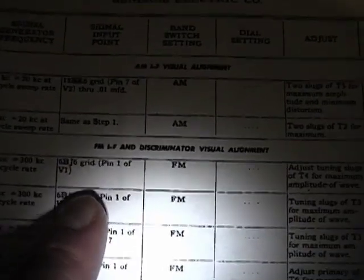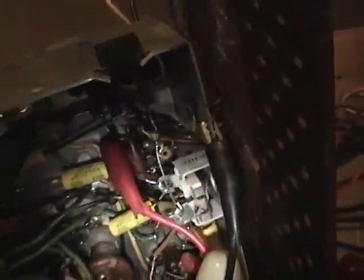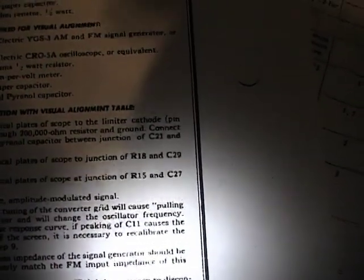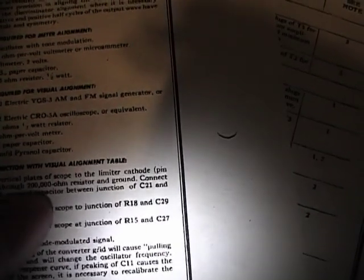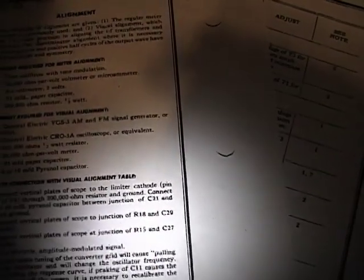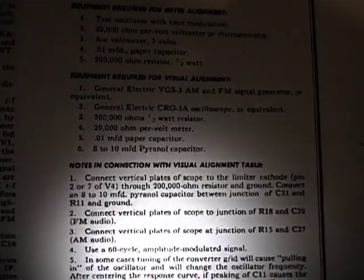I need to connect the output to pin one of the VJ6 tube, which I've got clipped in right there. I need to attach my scope — it says Note 1: connect vertical plates of scope to the limiter cathode, pin two or seven of V4, through a 200K resistor and ground. You're supposed to attach an 8 to 10 microfarad capacitor between the junction of C21 and R11 and ground. That's a bit more complicated than the AM alignment.